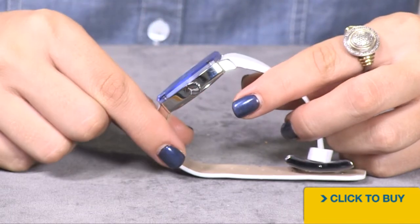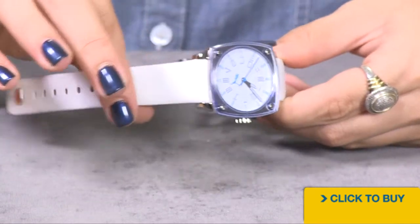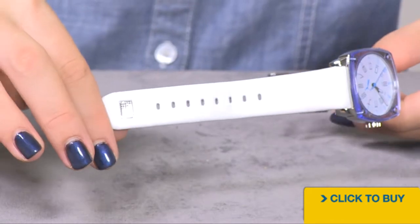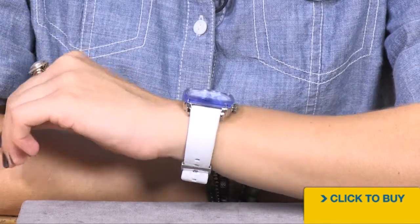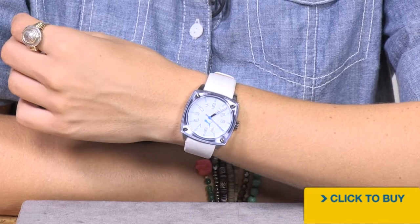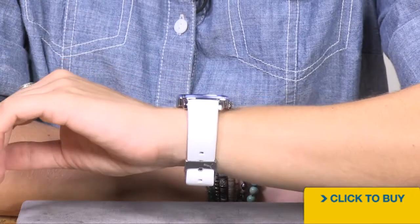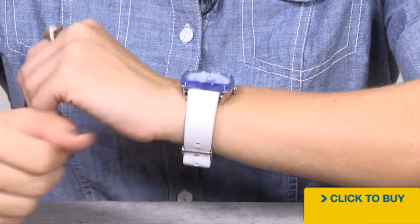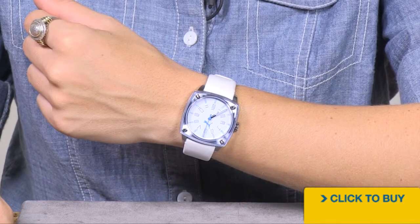Your case is done in solid stainless steel, and you have a genuine leather strap done in white with a nice beautiful smooth finish. Because of the size of the case, this is a great option even if you have a wrist as small as five and a half or six inches. It's comfortable, lightweight, and a really nice leather strap that already feels broken in the first time you put this on your wrist.